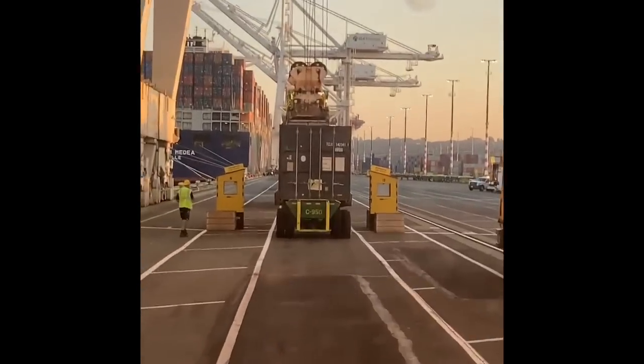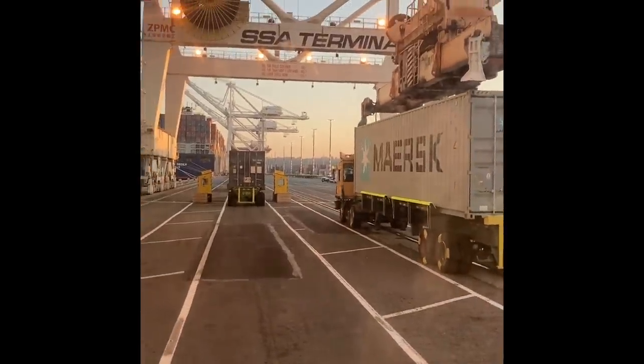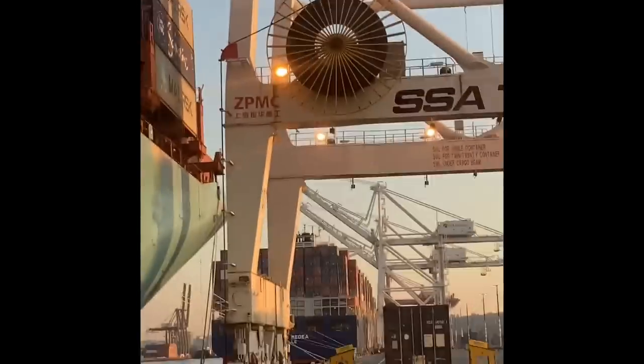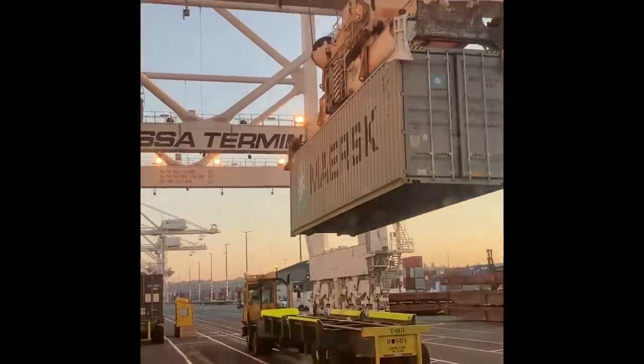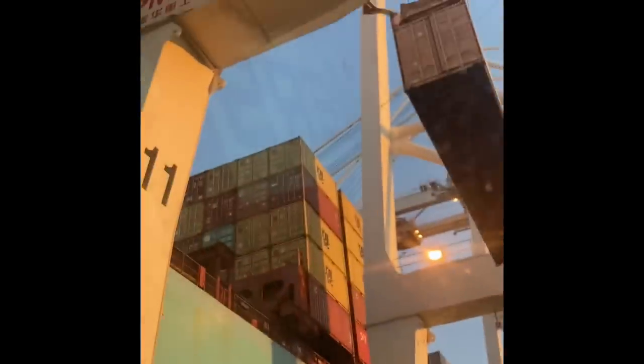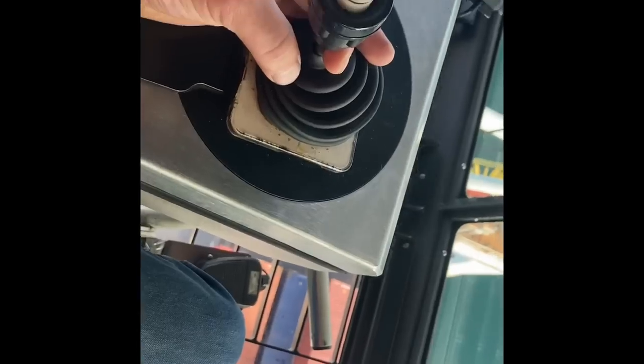Look at the operator. Forward? Yeah, can I bump forward like that? The reason why was because I wanted to take the swing out of it. I'll show you what I mean.